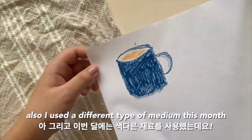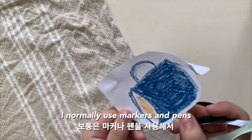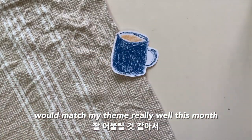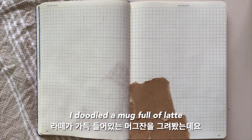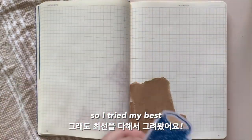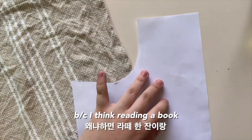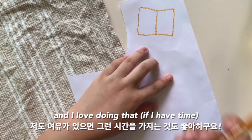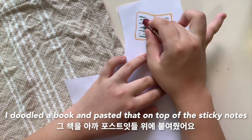I used a different type of medium this month — I used oil pastels. I normally use markers and pens to create my spreads but I thought that the oil pastels would match my theme really well this month, and it did. I love how they turned out. I doodled a mug full of latte and also a book to go along with it, because I think reading a book with a mug full of latte in the fall is so aesthetic. So I doodled a book and pasted that on top of those sticky notes.